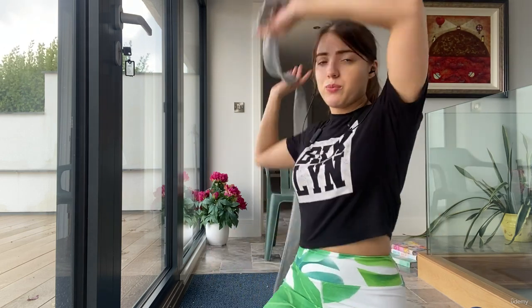Deep breath in, exhale, release the lower hand first then the upper hand — nice and slow and controlled — because you can get those little shoulder spasms. Nice relaxed shoulders, and then the other side.